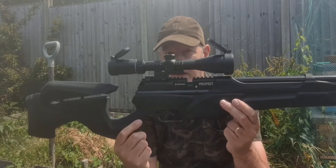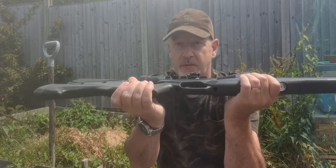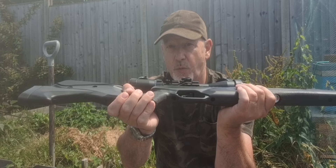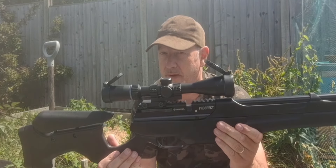Then we have the trigger, which is a two-stage adjustable trigger. Easy adjustment — there's a nice little screw hole just in there; pop a screwdriver in and there's just one adjusting screw. Out of the box it's set to about three pounds, give or take.